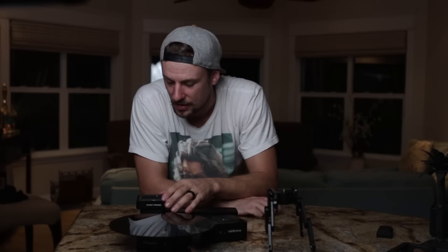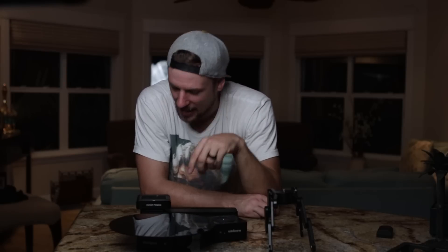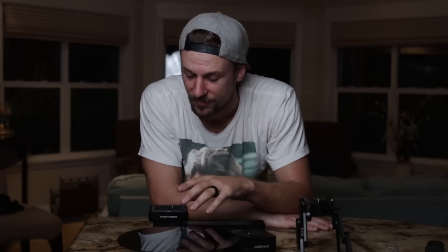The only con or thing I would want to change is the speed of the slider — I wish it would go just a little bit faster. But that's a very slight con. By far, I think this is the best slider kit that I've used. This has just blown me away. I've really enjoyed using it and I can't wait to use it more, especially for the different product shoots I've got coming up. Even though Edelkrone gifted me all of this gear, I do love it — they're not paying me to say that.